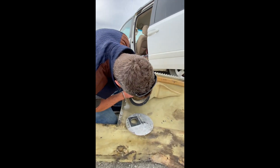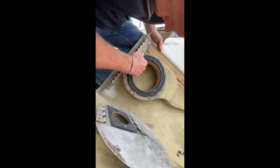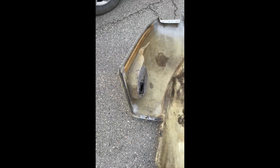We're just going to put this one in here. You can see it down in there and it actually seamed up really nice. That rubber kind of came together real well.